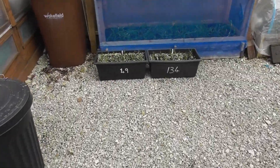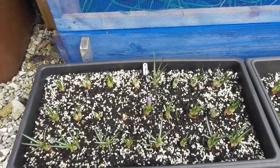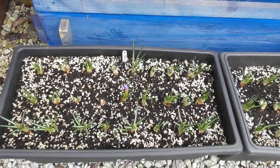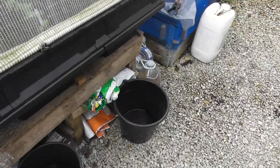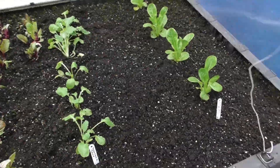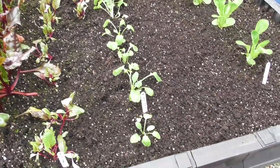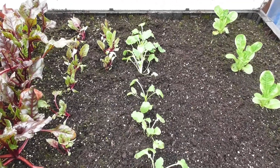I brought the tubs of crocus round because we have got one that's showing colour. In here I've put a row of turnips — whether they'll take or not, I don't know.